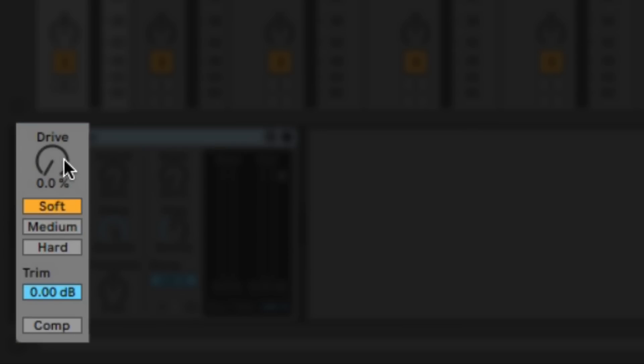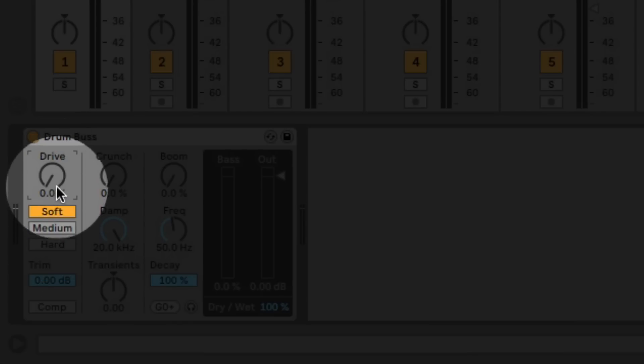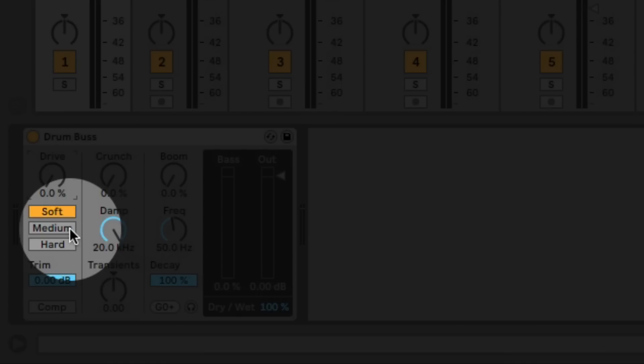The first section is your input section. You've got a drive control for adding drive and three different types. The soft drive is sort of like a wavetable distortion, the medium drive is more like a limiting distortion, and the hard one is more like a clipping distortion with a bit of a low-end boost too. Let's see what they sound like.